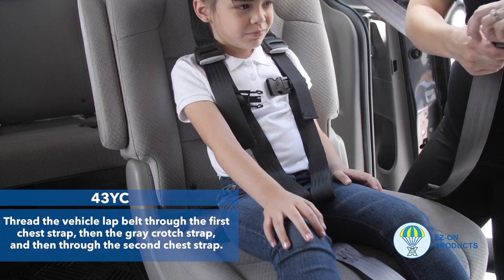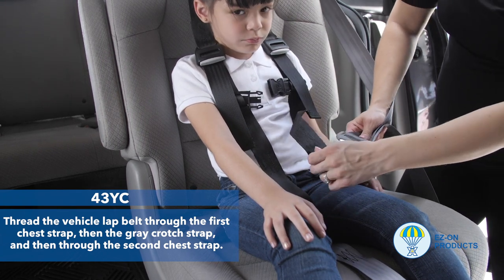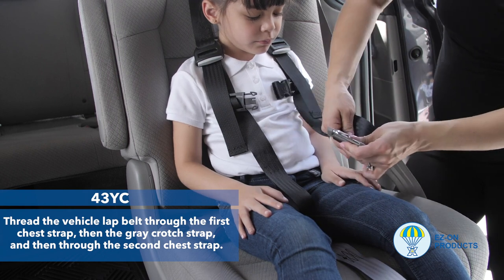Step 5: Thread the vehicle lap belt through the first chest strap, then the gray crotch strap, and then through the second chest strap.